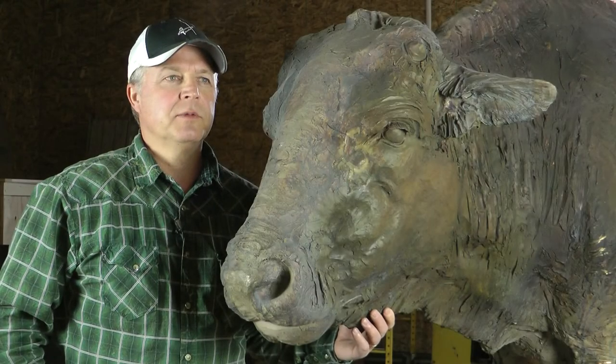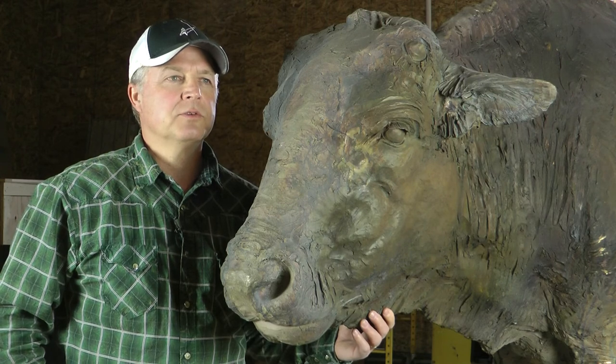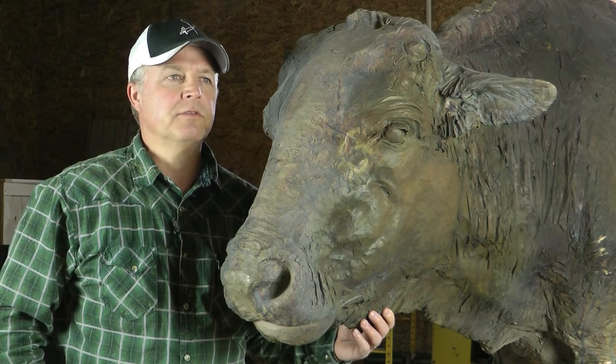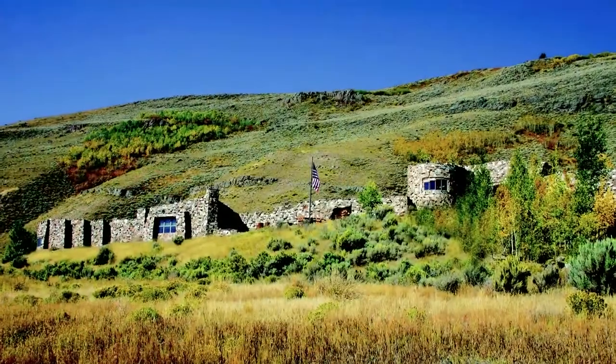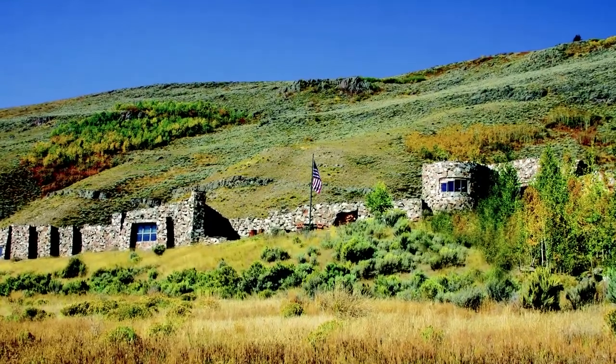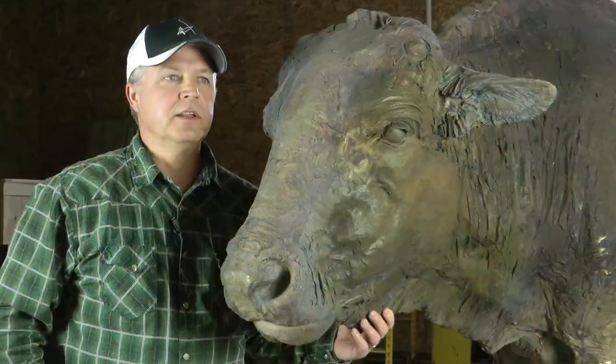Hello, my name is Rich Loeffler and I'm the artist of this piece called the Buffalo Trail, which is a heroic size piece that will go in front of the National Museum of Wildlife Art in Jackson, Wyoming, around on their new sculpture trail that will encompass the grounds.